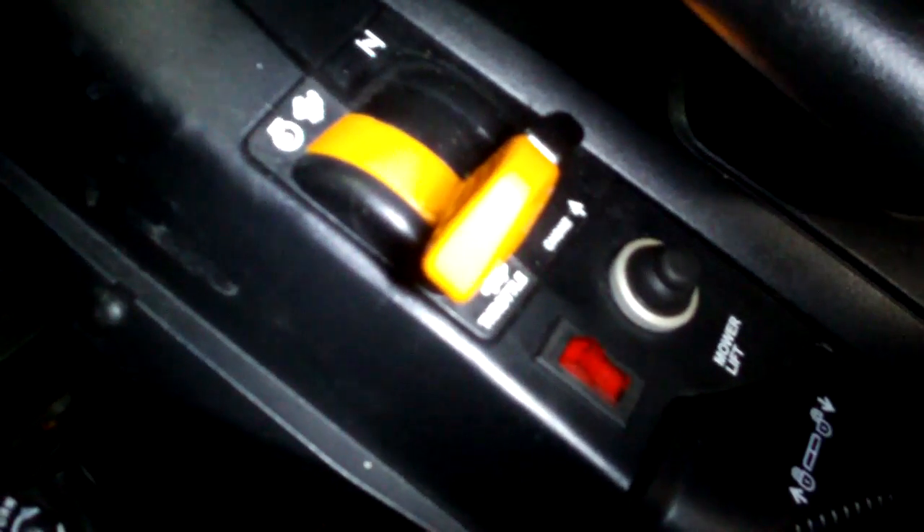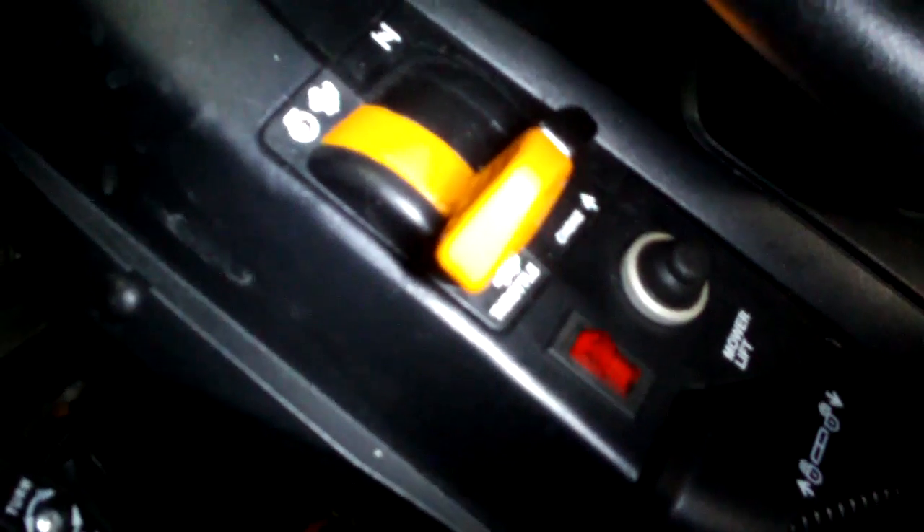The wire goes inside here to the switch. I'm going to put the switch on to let you hear the power flow of my windshield defrost system.